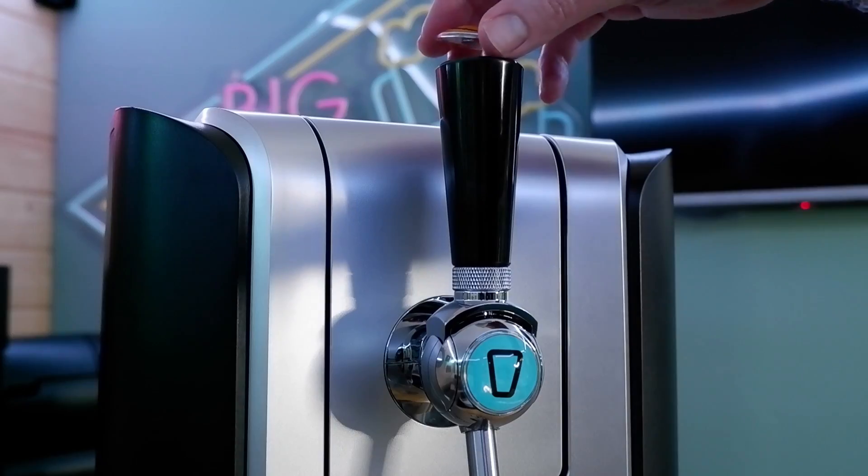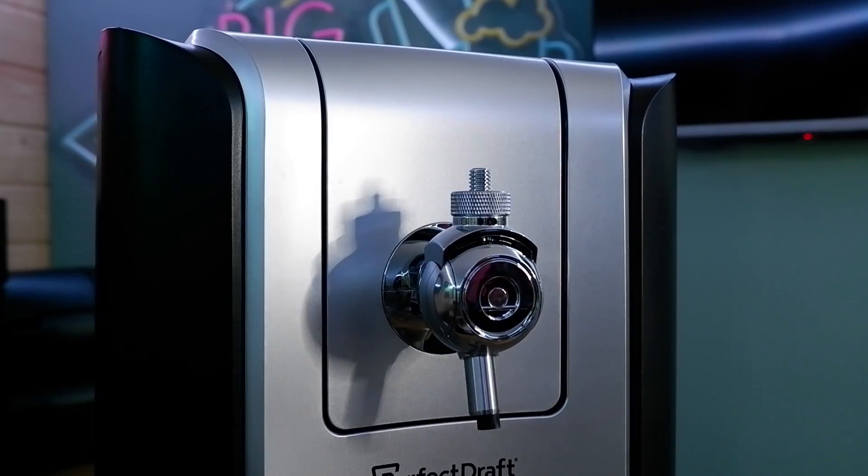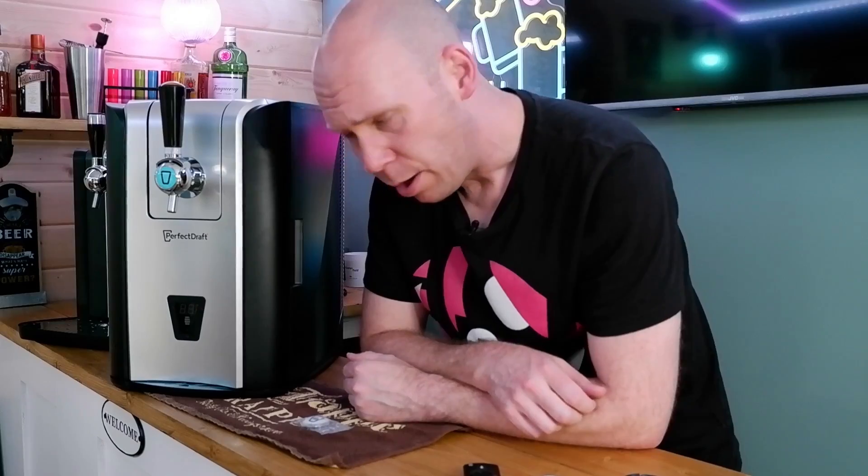Then we've just got the little old magnets — magnetos. In you go, on you go. We're ready to flow.